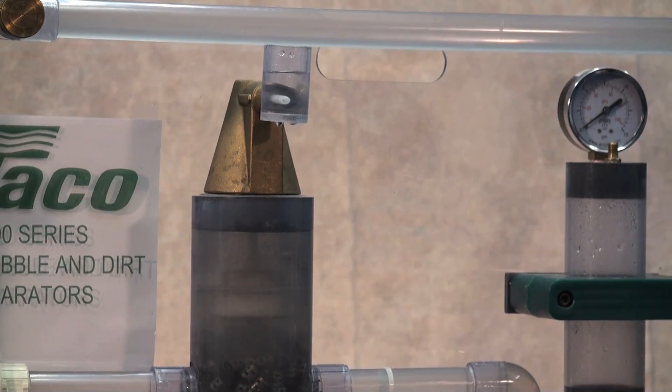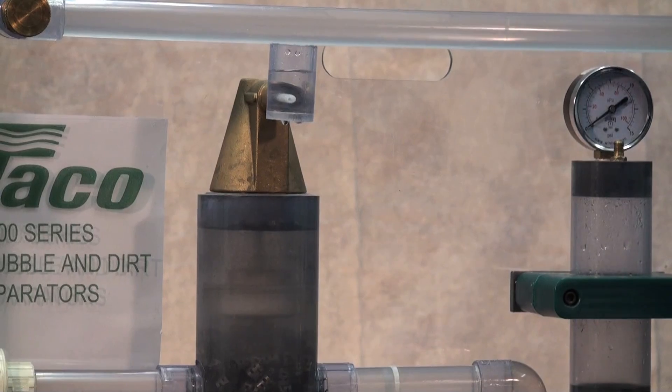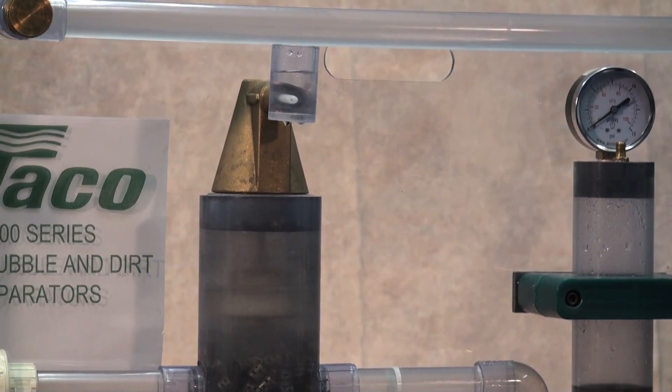We're air free already. We had to do no special extra purging on the system, no callbacks, nothing — because we used the proper device in the system.